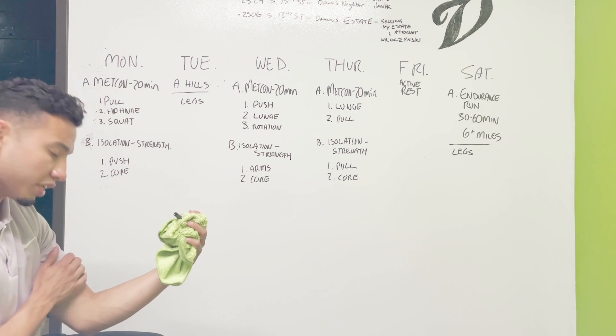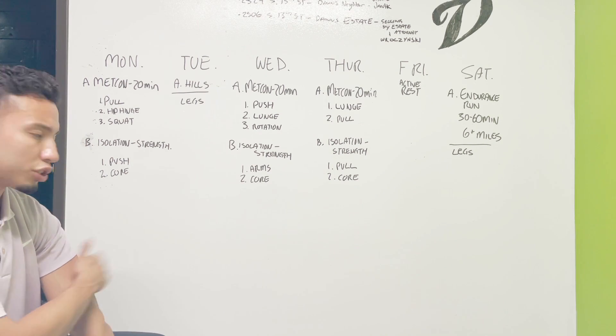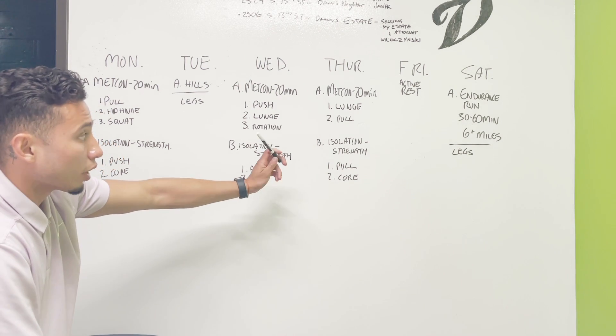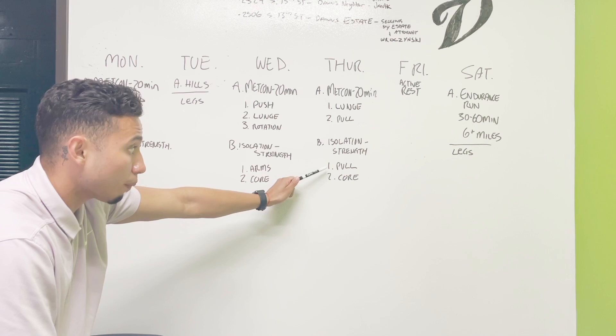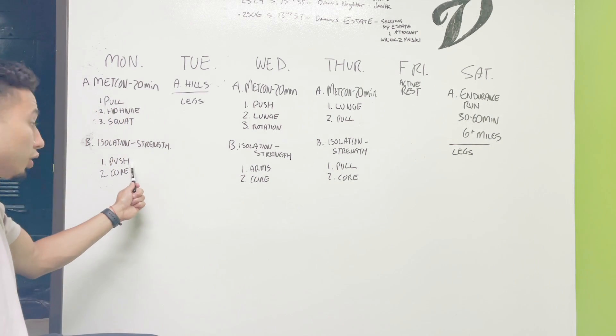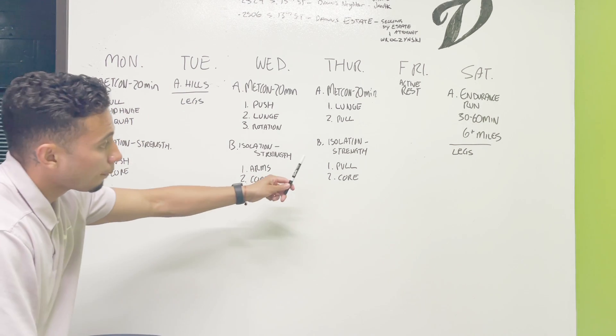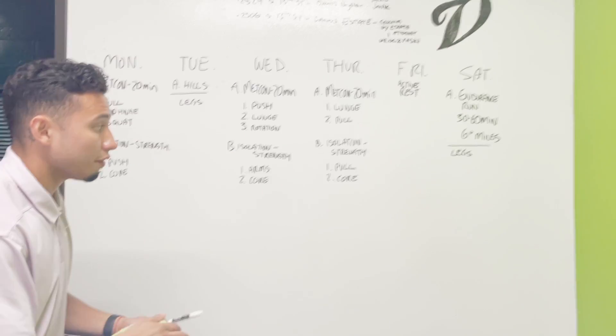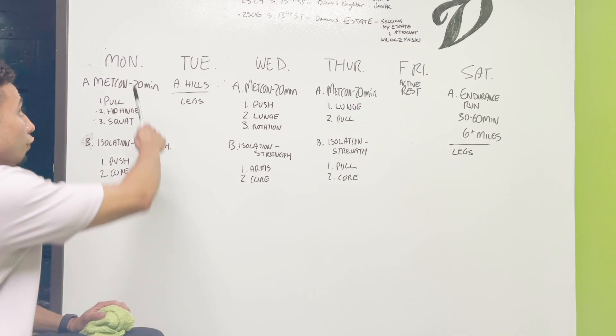On Wednesday for isolations we're going to do a little bit more arm work for aesthetics — biceps and triceps — and we're still going to incorporate some core work. On Thursday, the strength training is going to focus on our pull muscles, since we already did push muscles on Monday. We'll be lifting a little bit heavier and also doing core work.